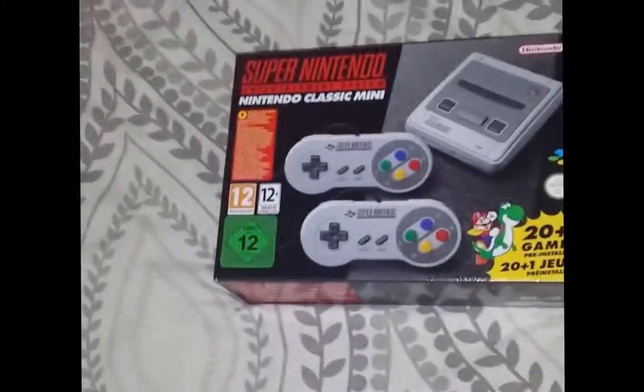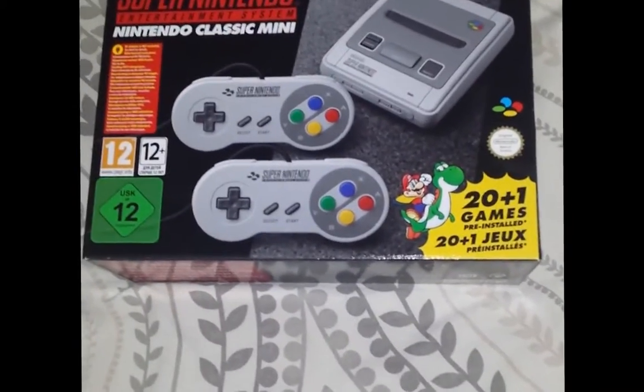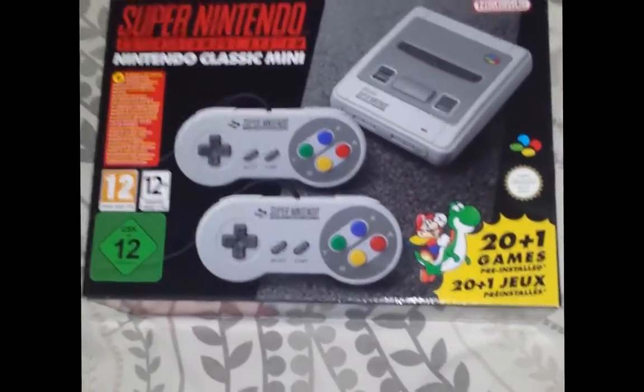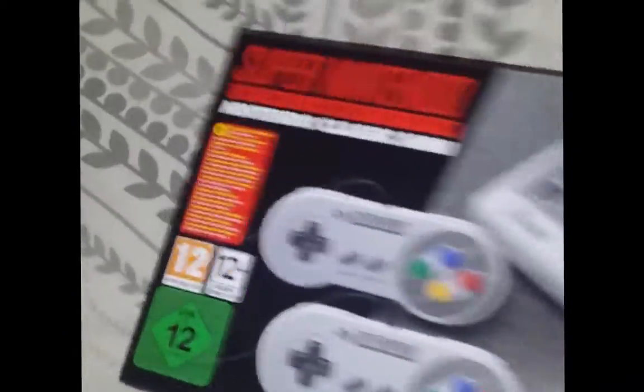Oh yeah, I got my hands on one of these! I'm glad I pre-ordered it and paid the pre-order off just to be on the safe side. Now to see what's in it — my first unboxing video!